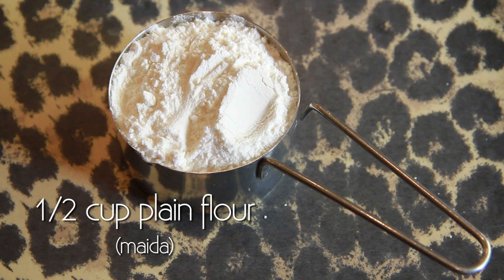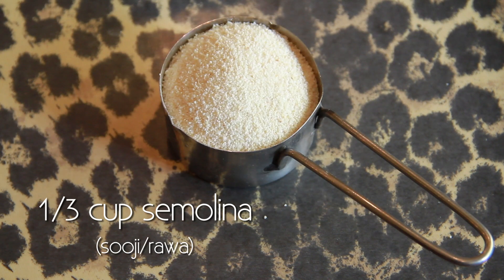Half a cup of flour which is maida, one third cup of semolina which is suji, quarter cup of castor sugar. Now castor sugar is important — don't take powder, don't take whole sugar, but castor sugar. Quarter cup of ghee; ghee is what needs to go into this and not butter.